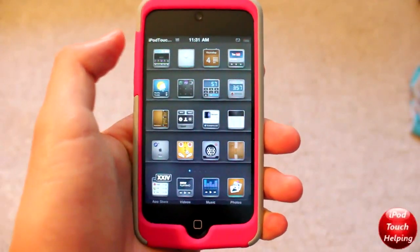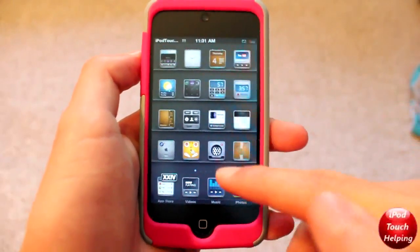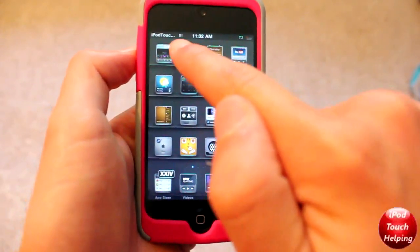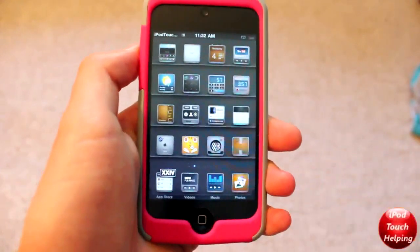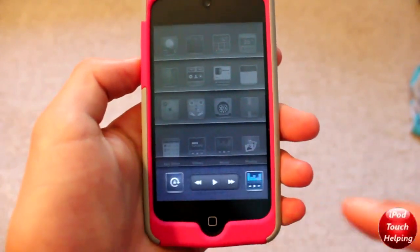So here we are on the home screen. As you guys can tell, we've got a lot of nice custom icons. We've also got custom page dots down here, lit up in blue. And up here on the top, we've got custom Wi-Fi bars. It just makes it a really nice looking theme — VIP HD. Definitely one of my favorite themes out there.